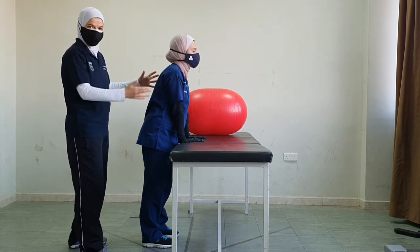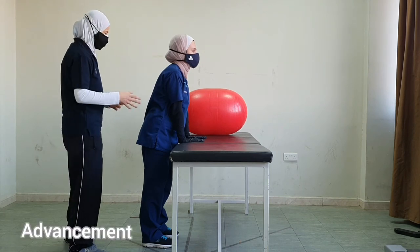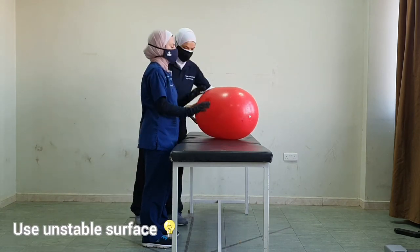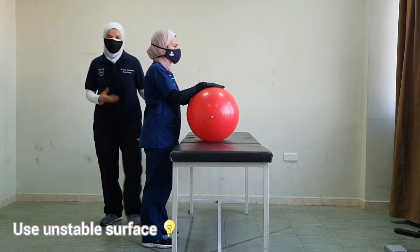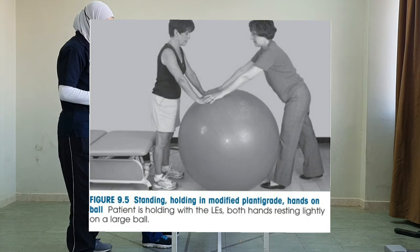We could do different exercises from this position. To advance the exercises, we could have the patient rest their hands on a ball. This is more challenging because the ball is an unstable surface.